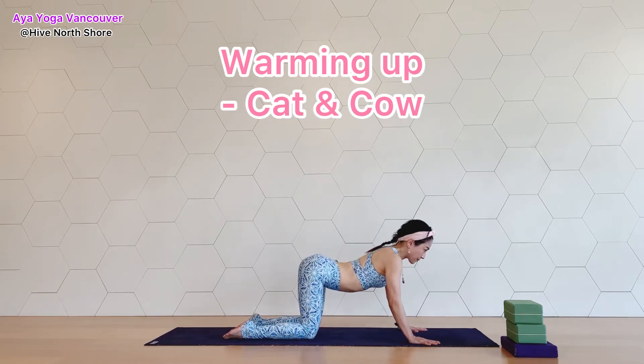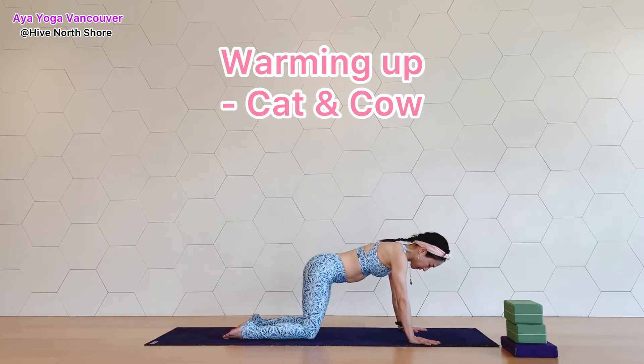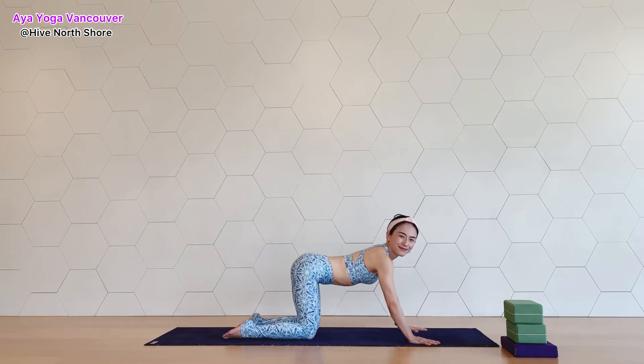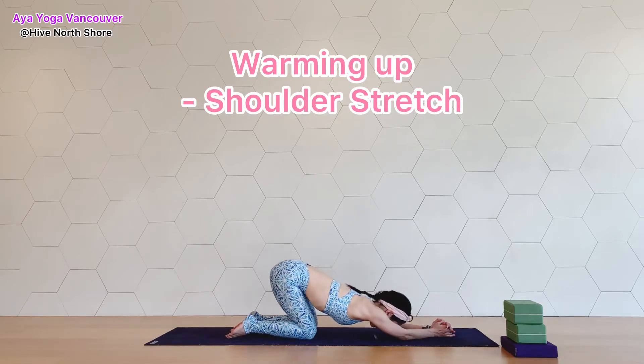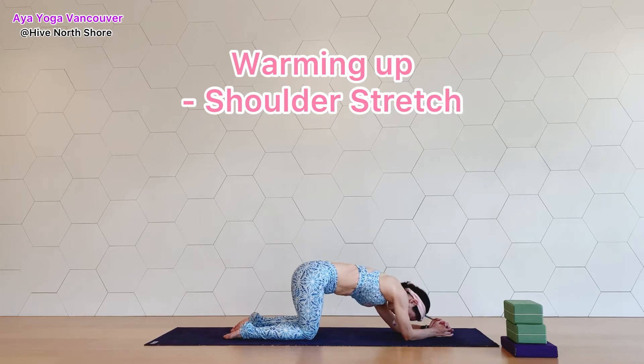All right, one more breath here. Come back to neutral position. Now place your forearms down and circle your hips — rotate your pelvis in the same direction, inhale and exhale, nice and slow.